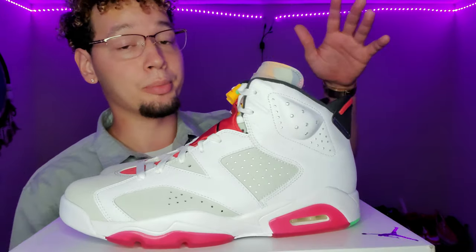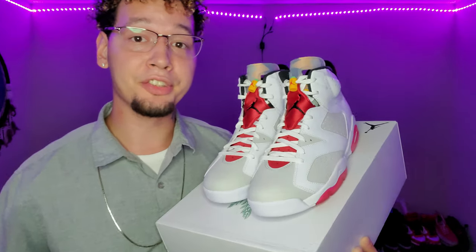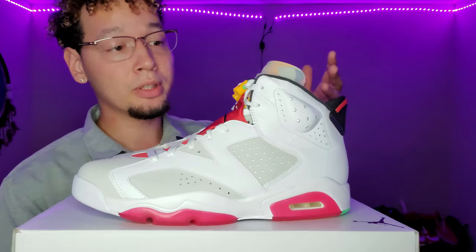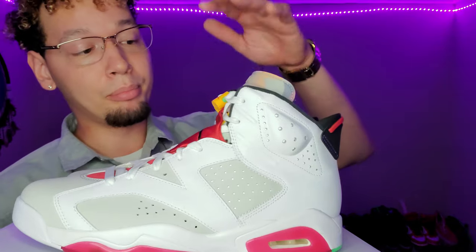Retail on these is $190. I ended up getting lucky because I have Finish Line cash, so I used some of that. Let me know in the comments if you ended up getting the W or L on this sneaker. The second pair I got was a size 12 and that's already sold — I ended up selling it on GOAT and made a pretty decent amount, which I wasn't expecting.